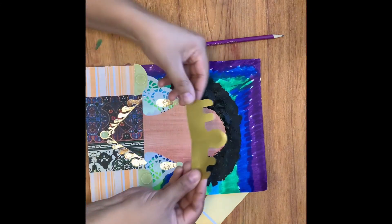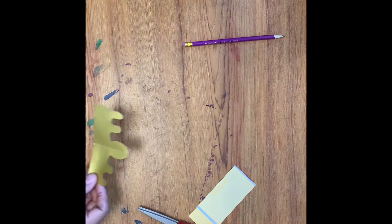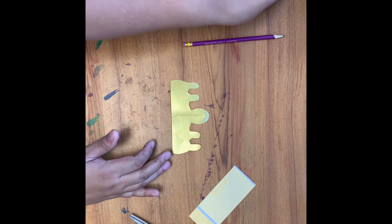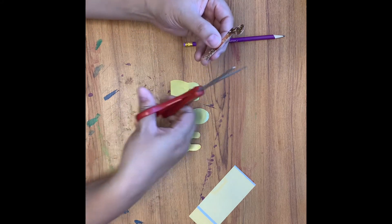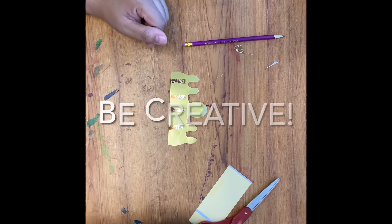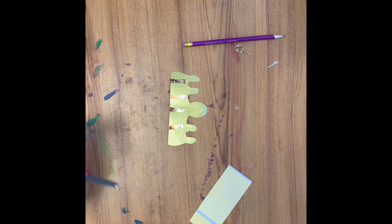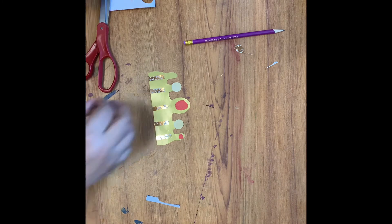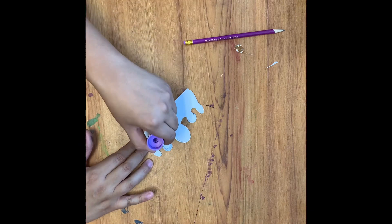Before I start decorating this crown, I want to measure to make sure it's not too long and that it's going to fit on my head. If it doesn't, I would make those adjustments. Now I'm going to grab some of the bits of scrap paper I have left over and really make this crown fancy. It looks good to me — now let's glue it on.